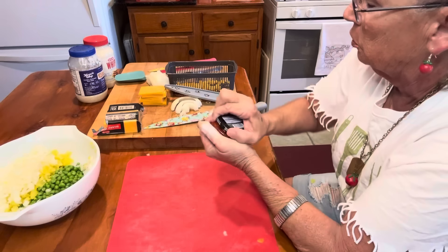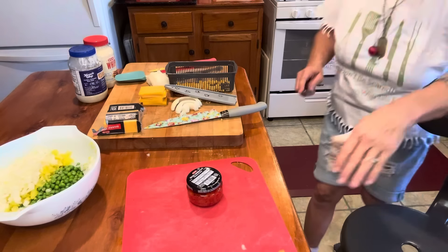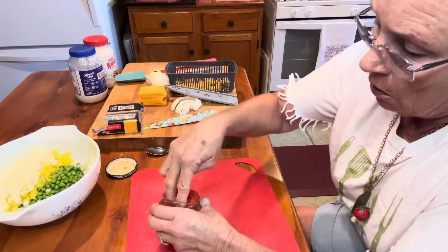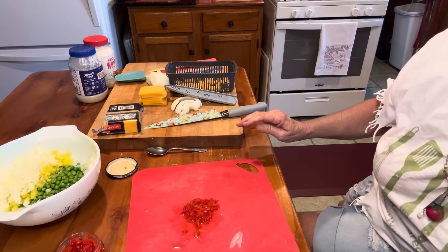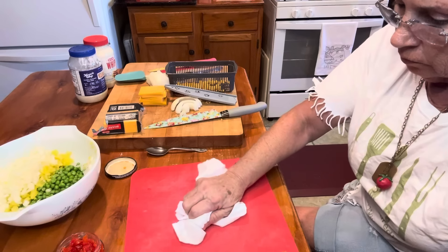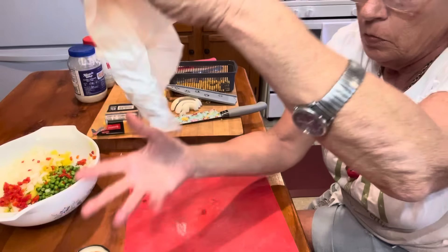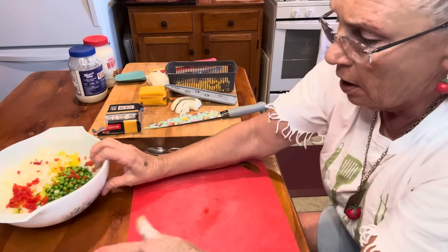I want me some of my pimentos. I'll just get me a spoon and put it under that lip, break that seal and it'll open right up. These are already chopped pimentos. They're a little bit wet, so I'll just drain them. They're mainly in there for the color, but they do have a taste to them too. Look at there, how pretty that's already looking.